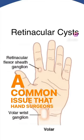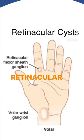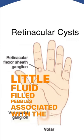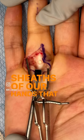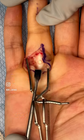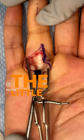A common issue that hand surgeons see are something called retinacular cysts — little fluid-filled pebbles associated with the flexor sheaths of our hands. It can be quite painful. Often where they form, it's right where we want to grip on things. And here it is, a little fluid-filled sac that really is a bother.